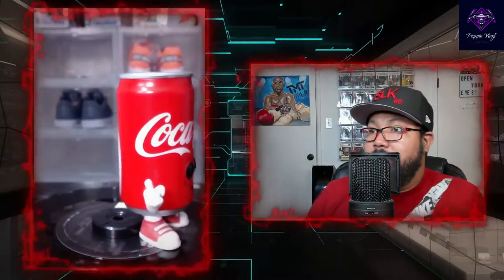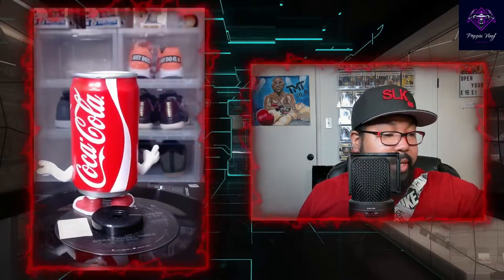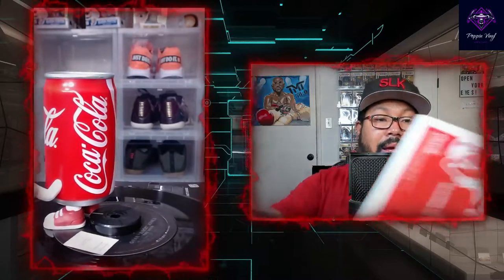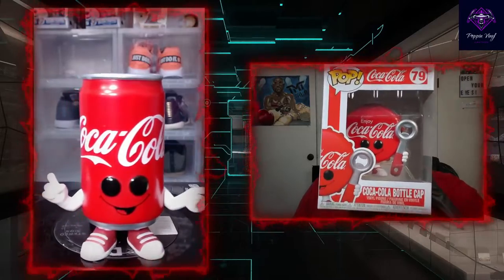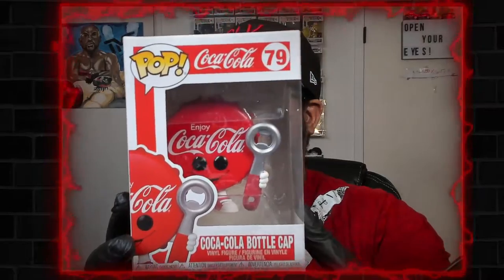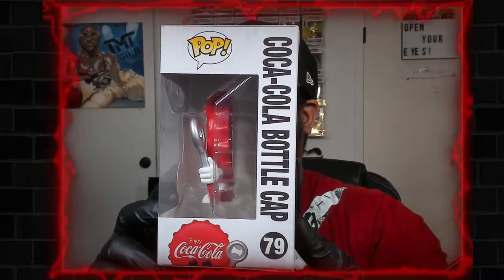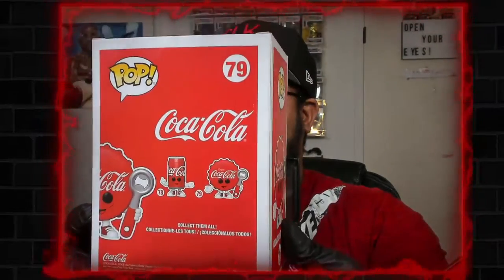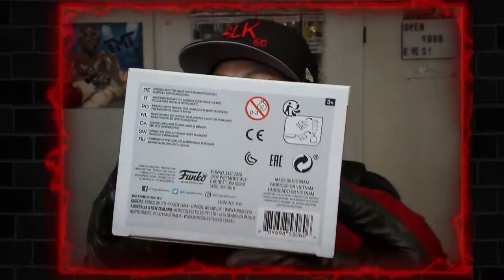He's pretty dope standing alone on the stand. We're gonna go ahead and check out the Coca-Cola bottle cap now — check him out! Yeah, that's dope. Look at that top and the bottom.